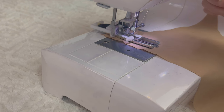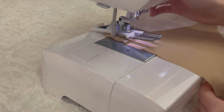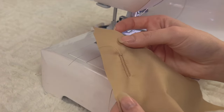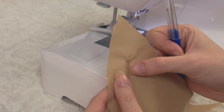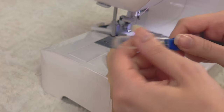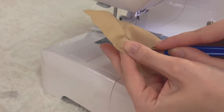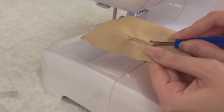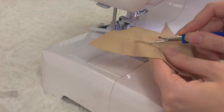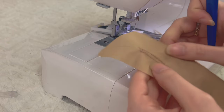The machine stopped because it was done, and now you can just cut your thread. There you go — we have a perfect buttonhole! There is one last step though: there's actually no hole in there yet, so you have to pierce it yourself. Just grab your seam ripper or something and make that hole — just be careful not to rip out any of the stitches that your machine made.